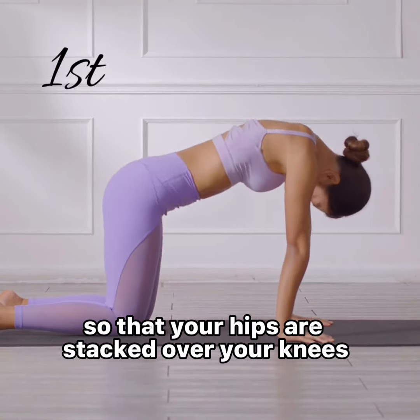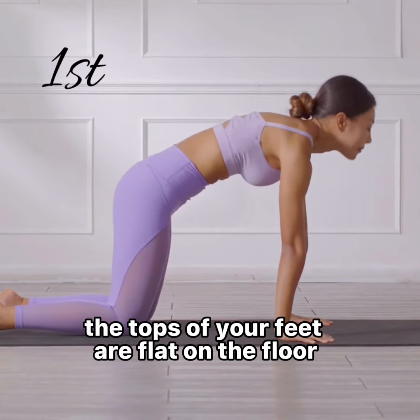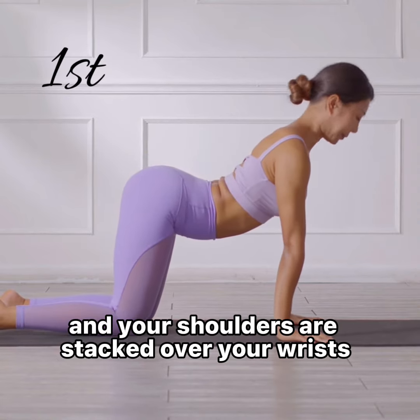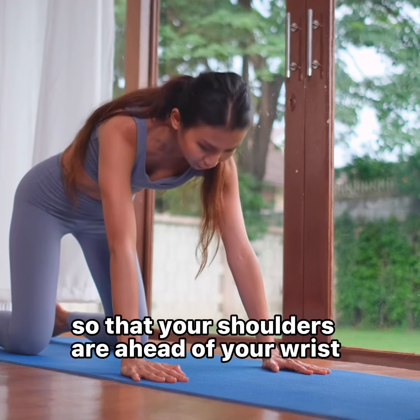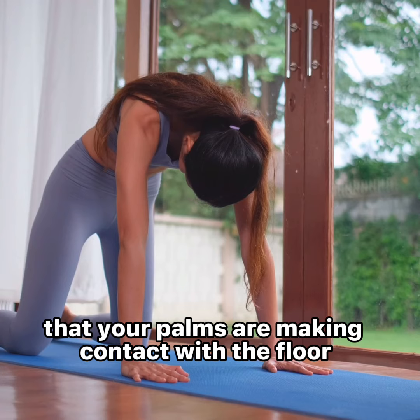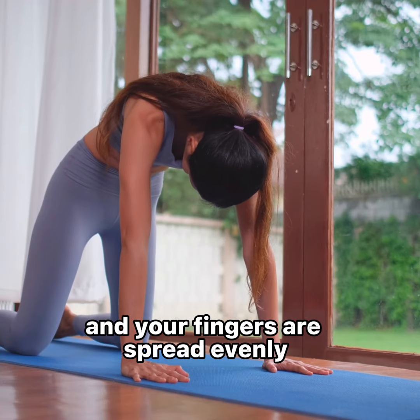Your hips are stacked over your knees, the tops of your feet are flat on the floor, and your shoulders are stacked over your wrists. Shift your weight forward slightly so that your shoulders are ahead of your wrists just a little bit, to ensure that your palms are making contact with the floor and your fingers are spread evenly.